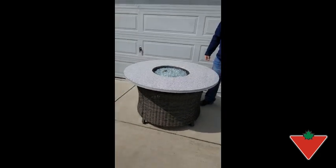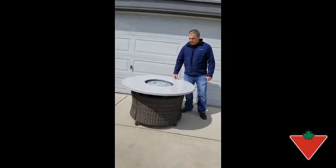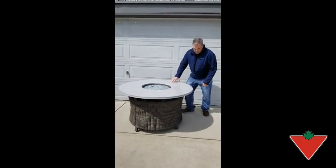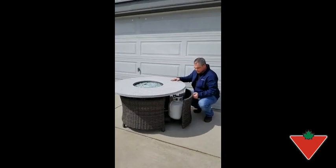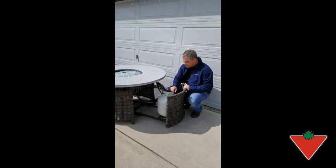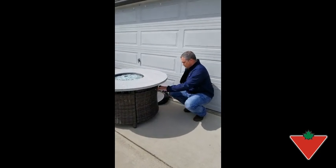The thing that really surprised me about this table is the ease of setting it up. Super easy — it took me a maximum of 15 to 20 minutes. The propane tank slides out to the side; it's very easy to hook up. It's nice and secure in there. It's got a nice clamp that holds it in place. Everything's on sliders.